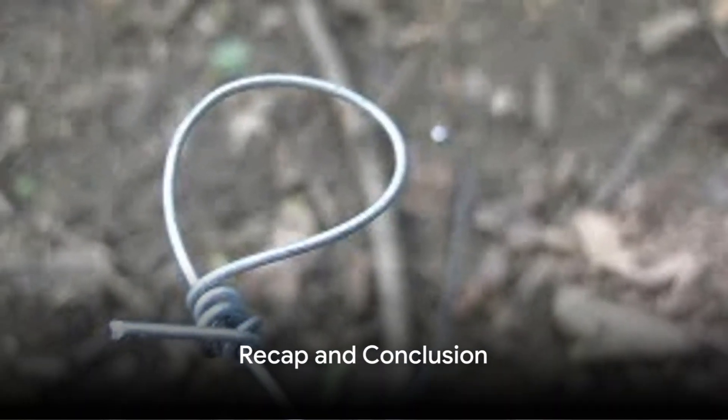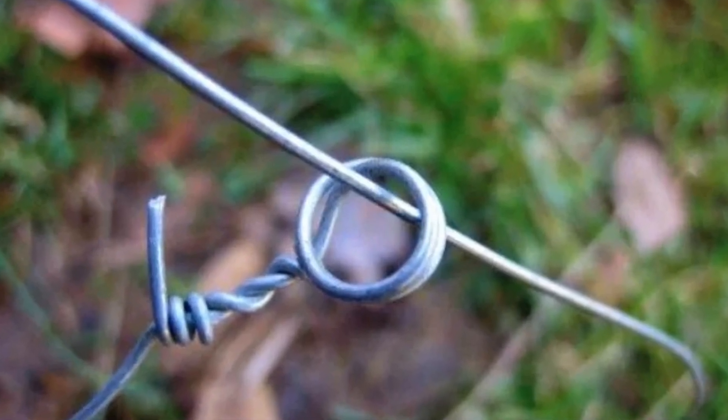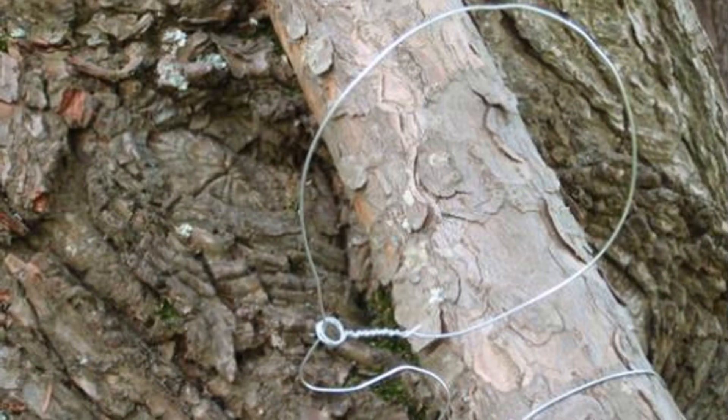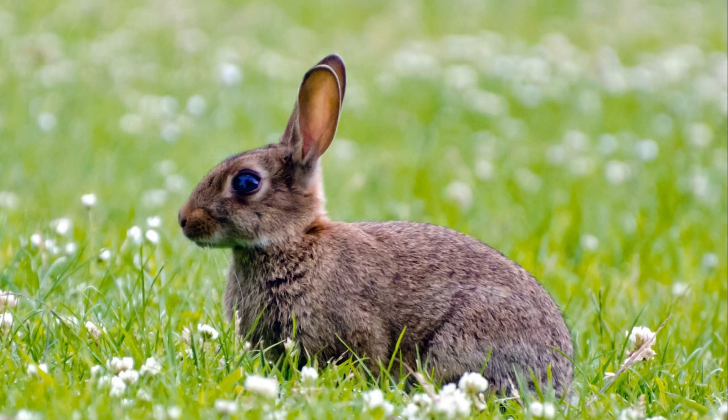To recap: find a length of wire, create a small loop at one end, and thread the other end through this loop to form the snare. Attach the small loop to a sturdy branch or root, prop the snare open with twigs or sticks, and ensure the trap is stable.